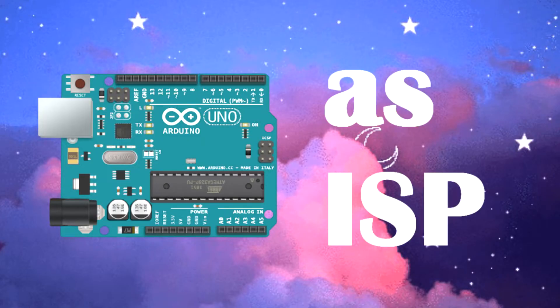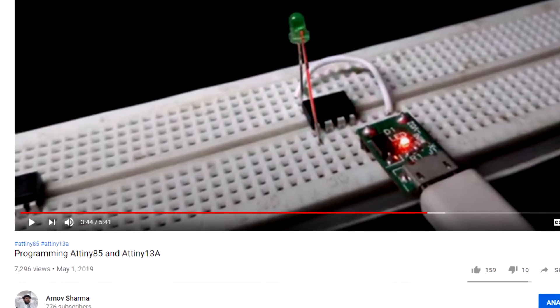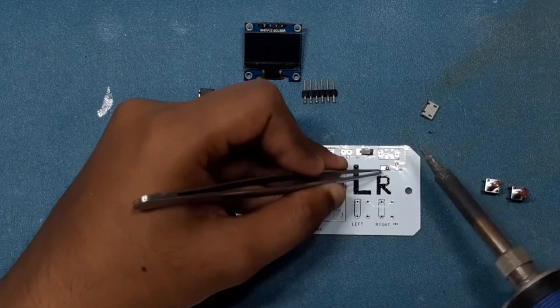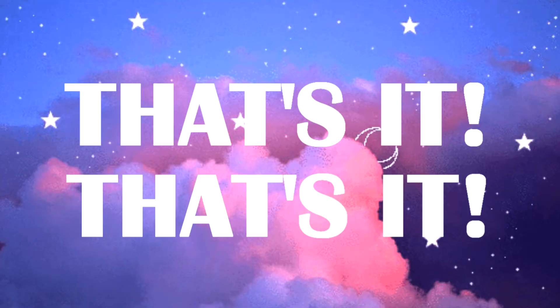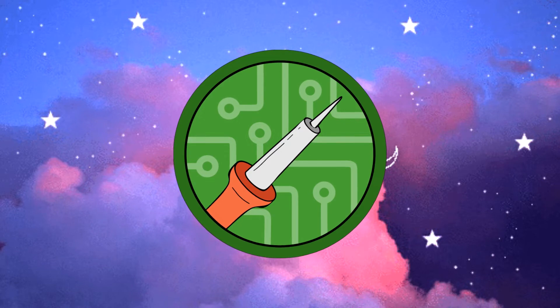But you can use an Arduino as ISP setup to program them. Do check my video about how to program an ATtiny with an Arduino Uno. After flashing the chip, I soldered everything together and that's it. Now enjoy the video which contains the soldering process and the test run.